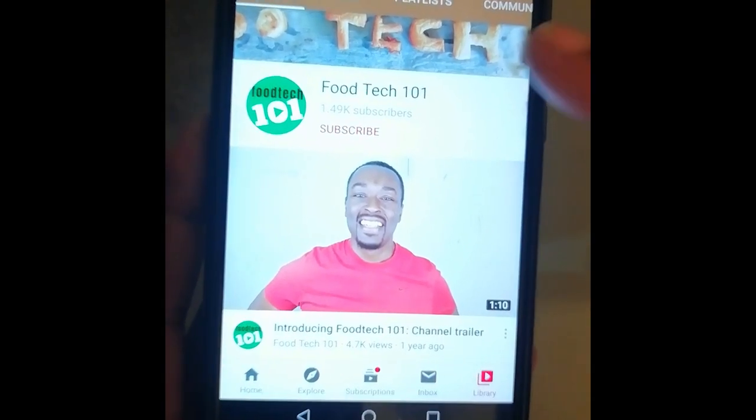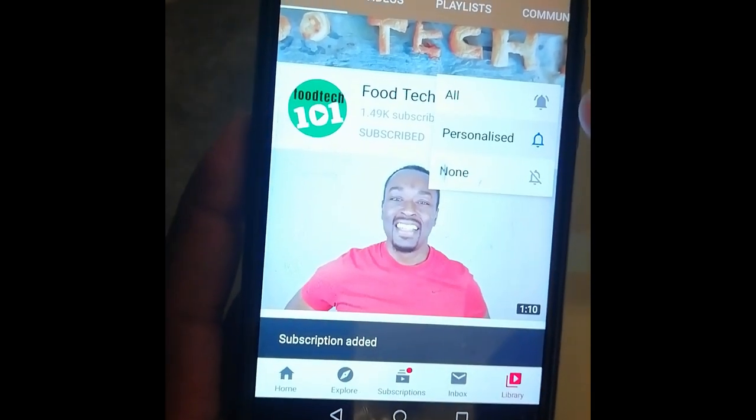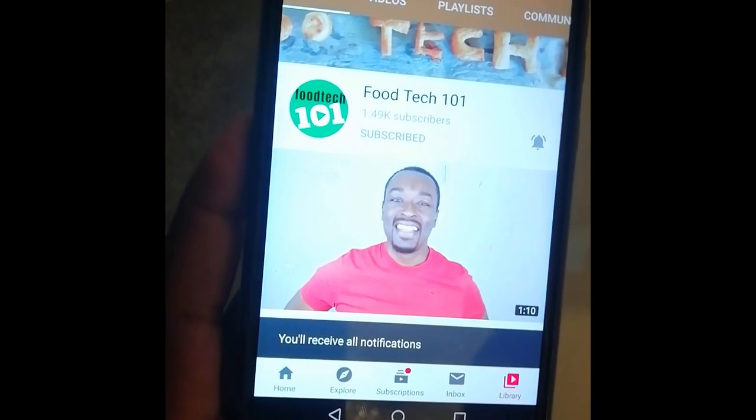Before we get started, just do me a quick favor. Click that subscribe button and hit that little bell icon so you'll be the first to know whenever I upload a new video. Okay, let's get to it.